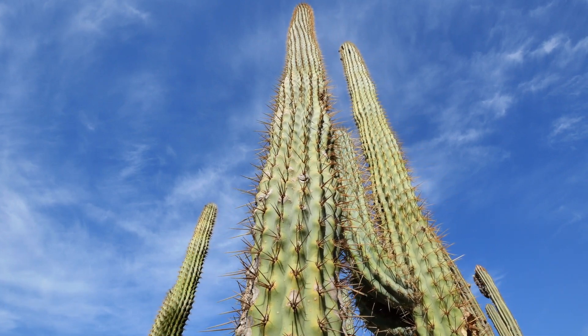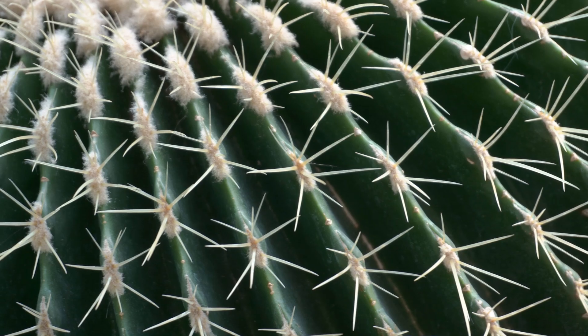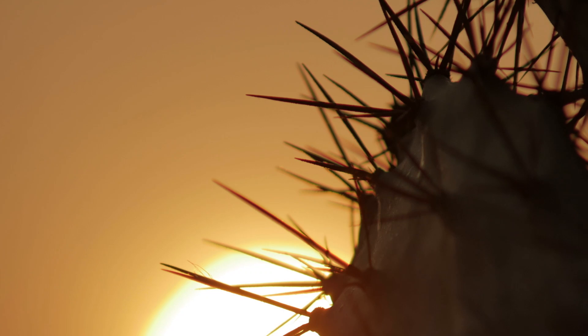When you think of a cactus, you probably imagine a spiky green plant that survives in the desert. You see them in cowboy movies, always playing a minor role. But what if I told you it's about to steal the show?